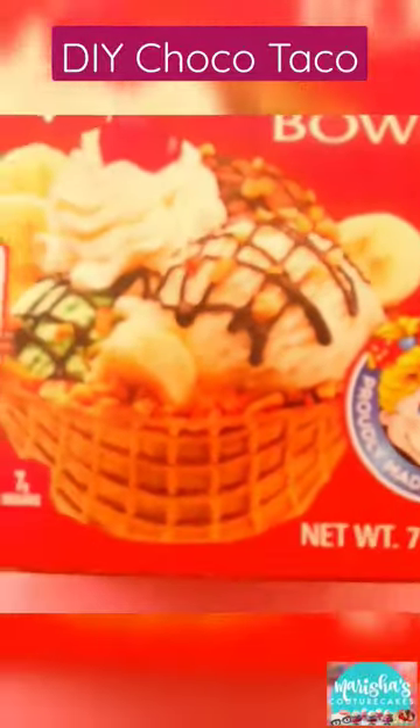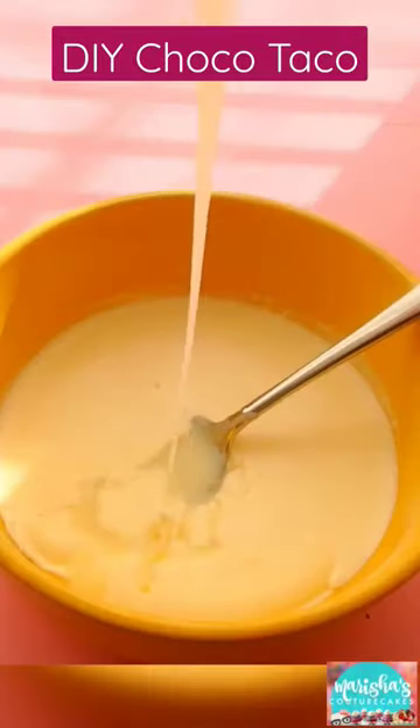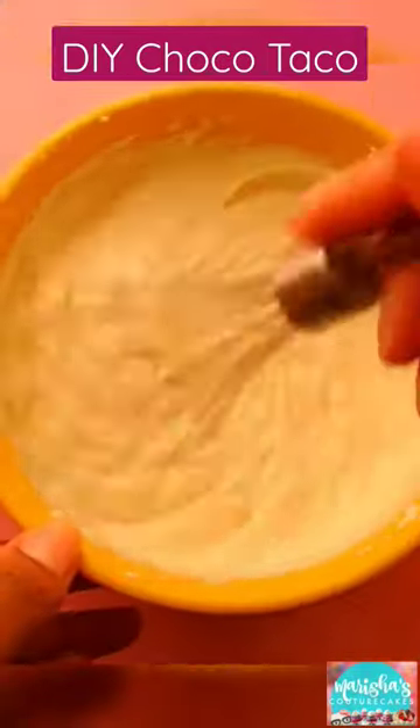Some could say I saw this coming — the discontinuation of the Choco Taco — because I made my own and they were even better. To make your own, just grab some of those waffle cone bowls, soften them up in the microwave for a couple of seconds, and shave them to taco shape.